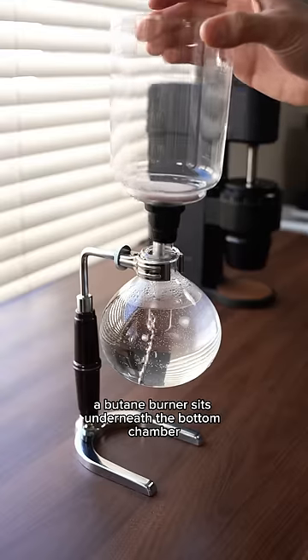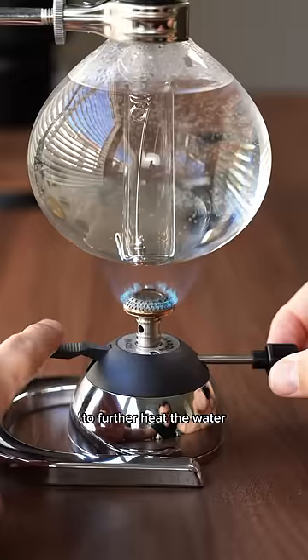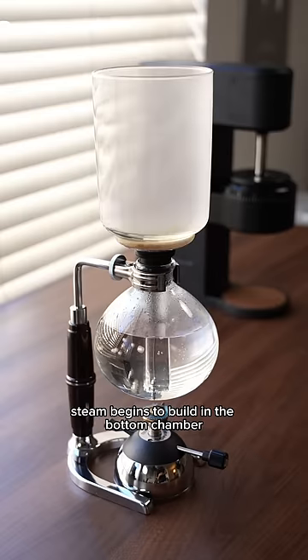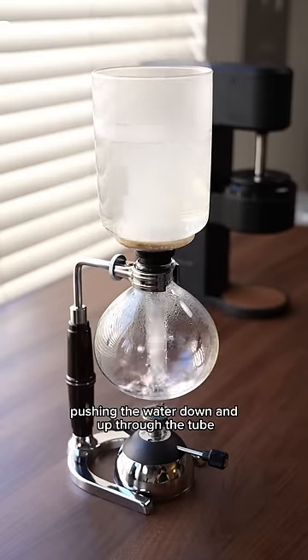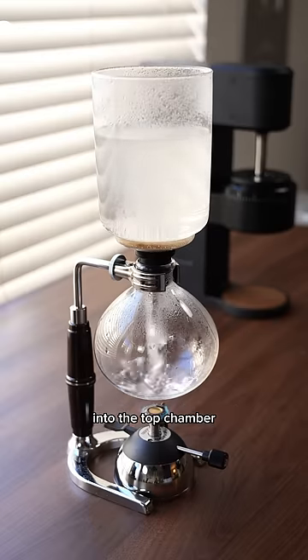Once all the pieces are together, a butane burner sits underneath the bottom chamber to further heat the water. As the water is heated, steam begins to build in the bottom chamber. The steam has nowhere to escape so it increases the pressure in the bottom chamber, pushing the water down and up through the tube into the top chamber.